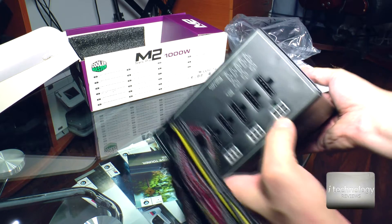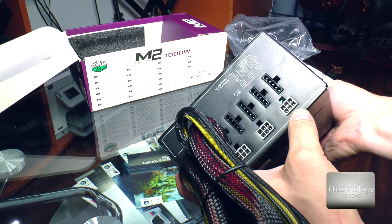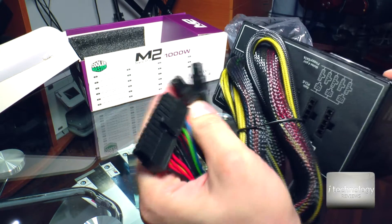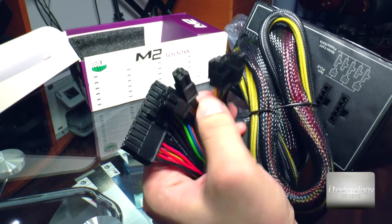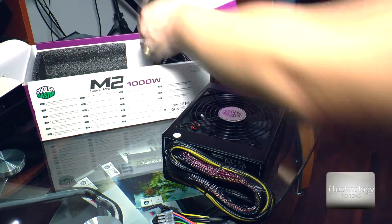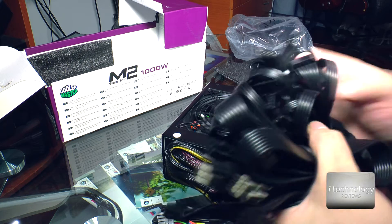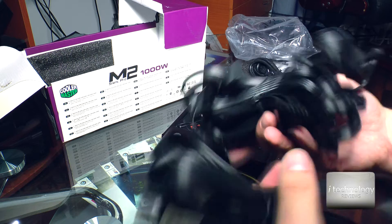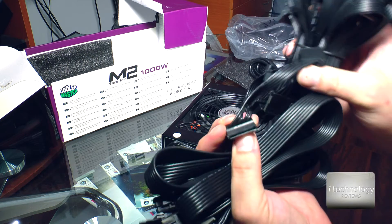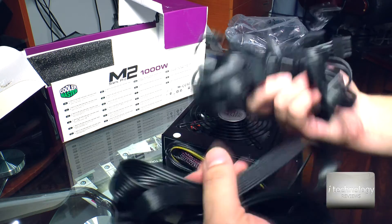Each connector has 2 wires that can power up the cards — I said 4 cards but maybe just 3. One connector is for the motherboard, and they give us 2 extra — some boards may have more use for them. There are a lot of cables included: 4 cables with molex and SATA cables, a lot of SATA cables. Each cable has more than 2 or 3 SATA connectors.